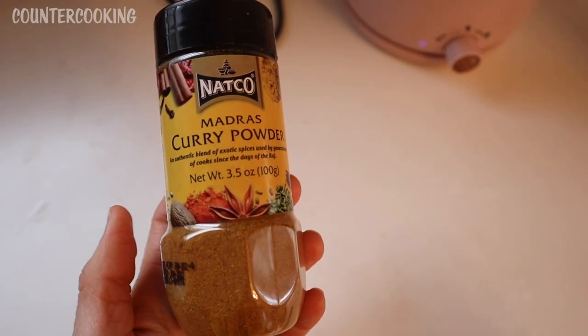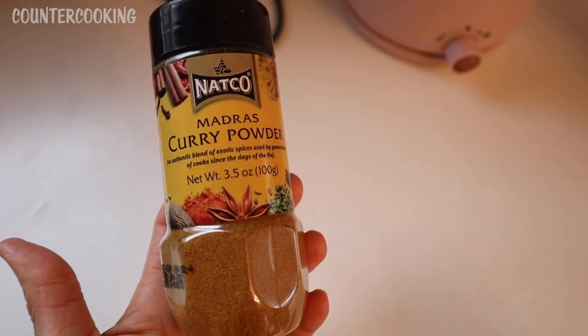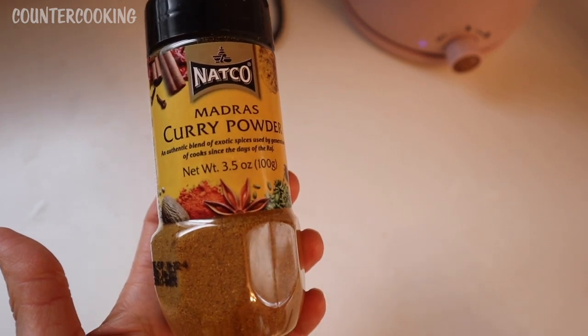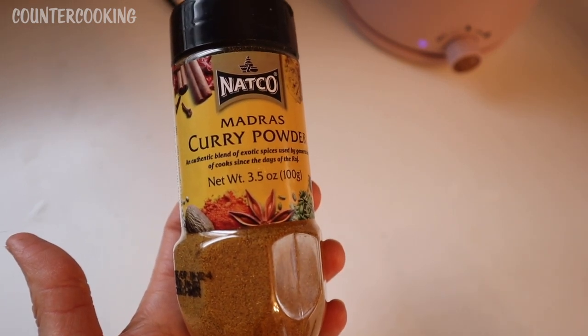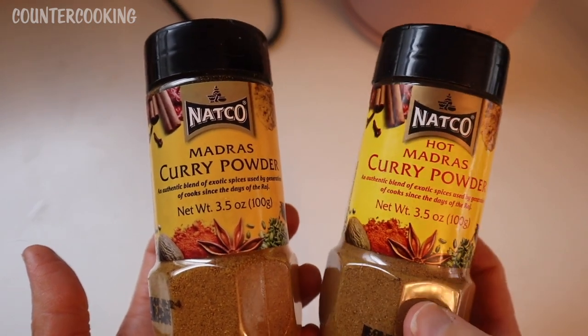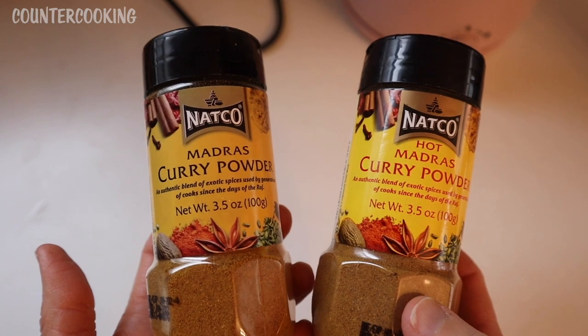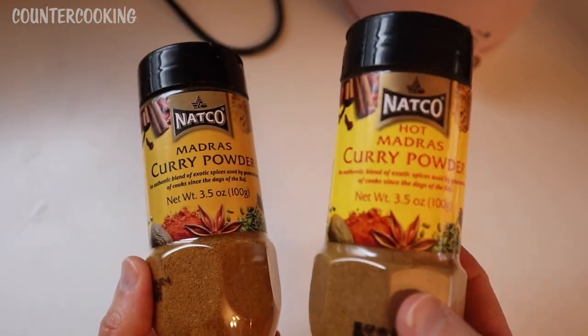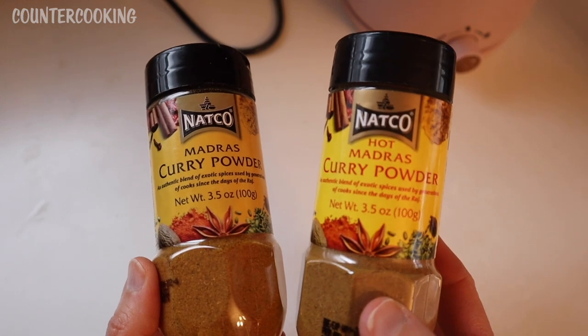As that heats up, this is the curry powder I'll be using — my favorite curry powder. This is Natco Madras curry powder; I get this at World Market. I also have the hot Madras curry powder. Today I think I'm going to put in mostly the regular with a little bit of the hot curry powder. You could use your favorite curry powder, whatever you like.